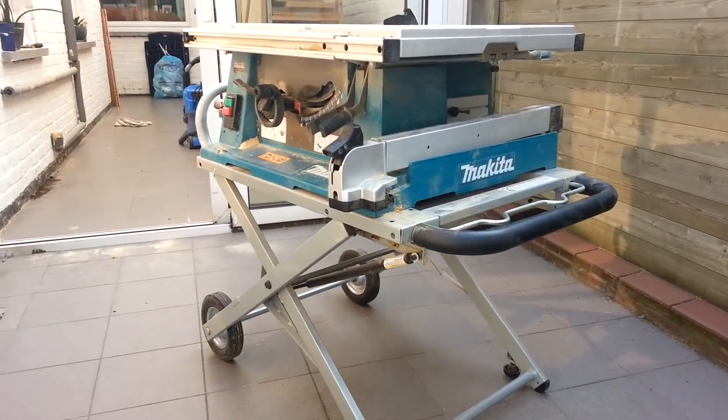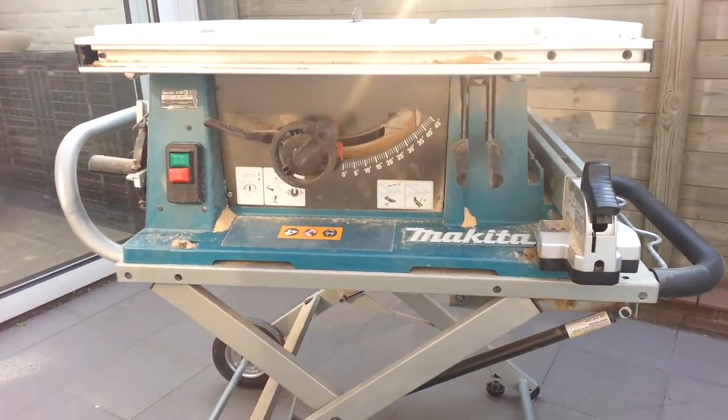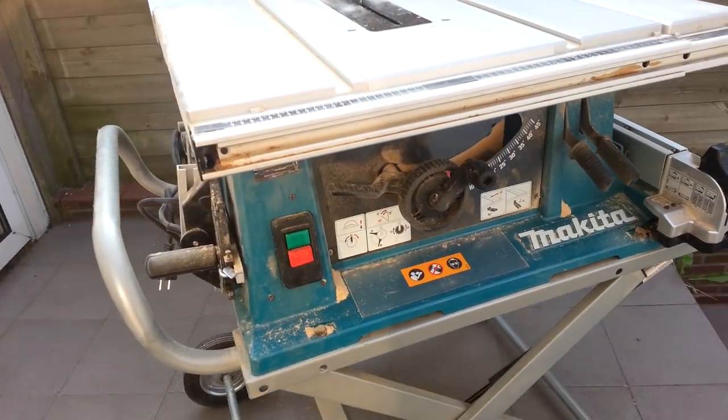Makita 2704. Over a year ago I bought the Makita 2704 table saw, and it's time for a review now.